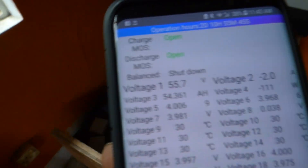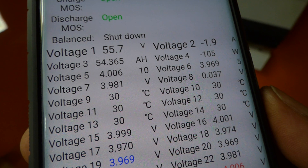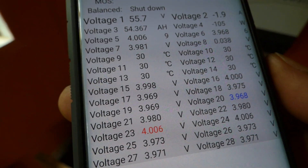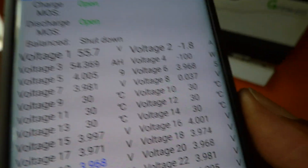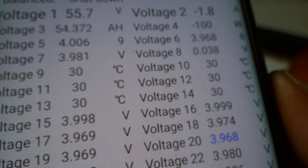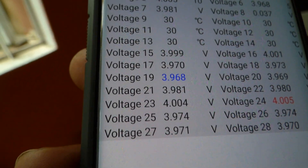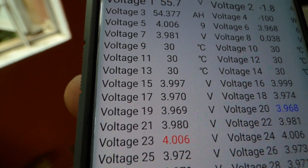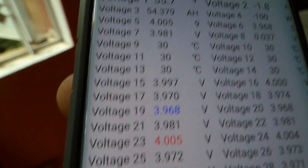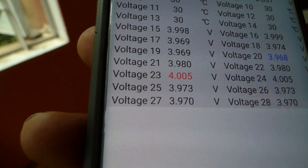We're charging using our two charge controllers. Battery capacity right now is 54.36 amp-hours, and what's coming in is 105 watts. You can see the high, low, and average cell voltage — the differential is 0.037 to 0.038, fluctuating based on the charge going in. I'm able to track the temperature of the MOSFETs, the balancers, and the batteries — they're all at 30 degrees Celsius. Numbers 15 to 28 show the individual cell voltages.